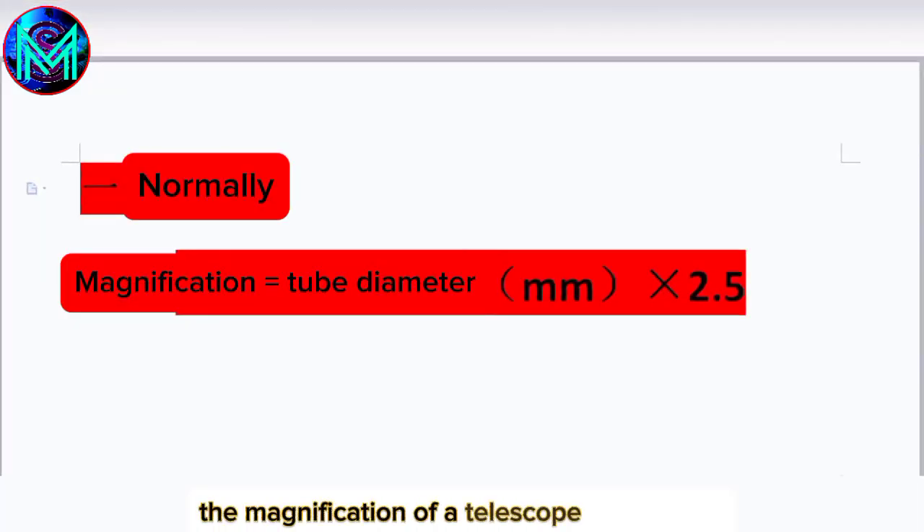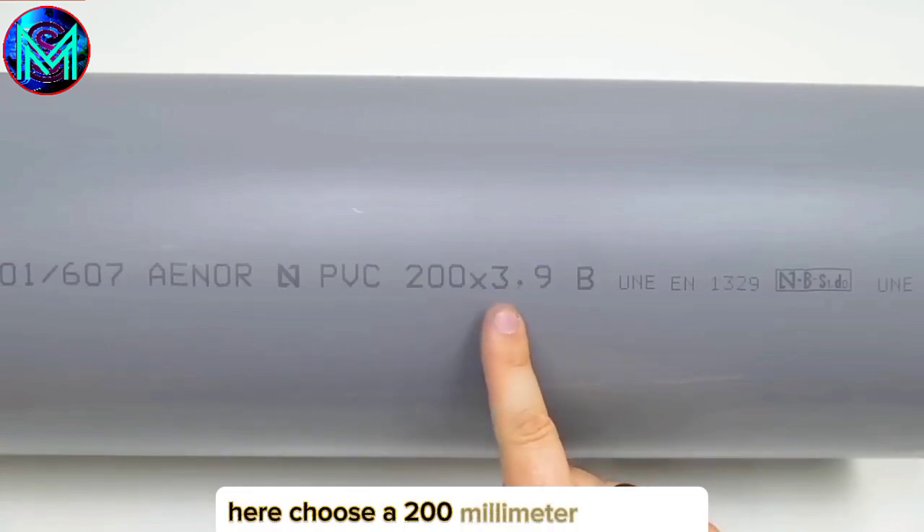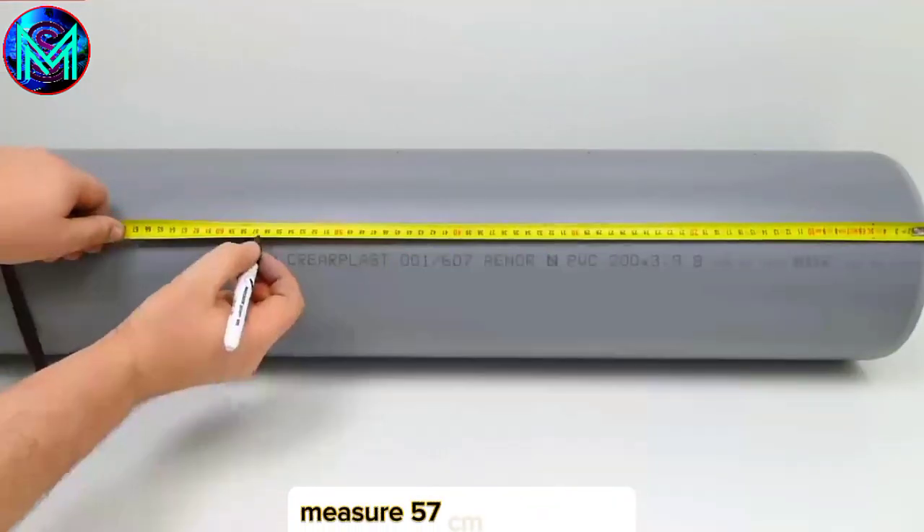The magnification of the telescope is generally 2.5 times the diameter of the tube, and 500 times is sufficient for home use. Here, choose a 200mm PVC pipe, measure 57cm and mark it.